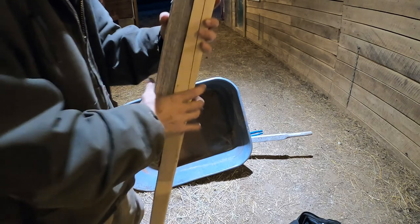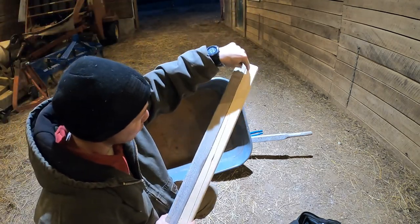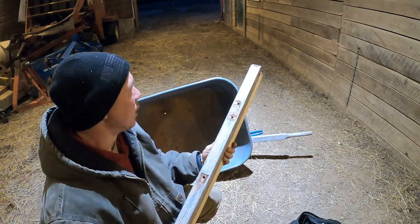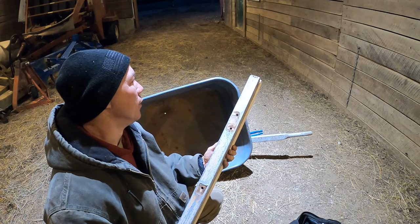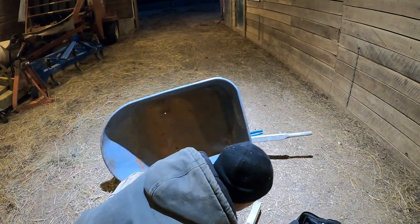As you can see here there's a hole that's going to run this way through it, and then there are multiple holes going in this direction. I'm going to line up these holes first and then mark my other one.